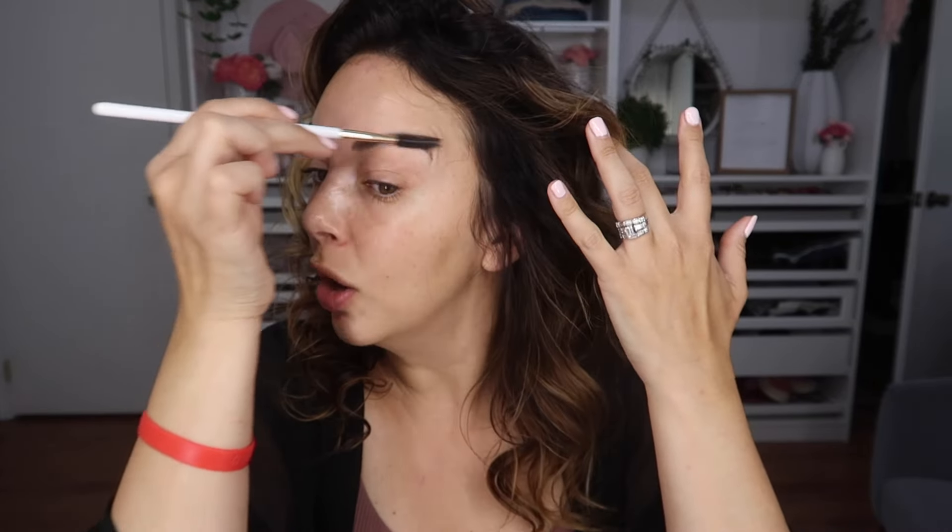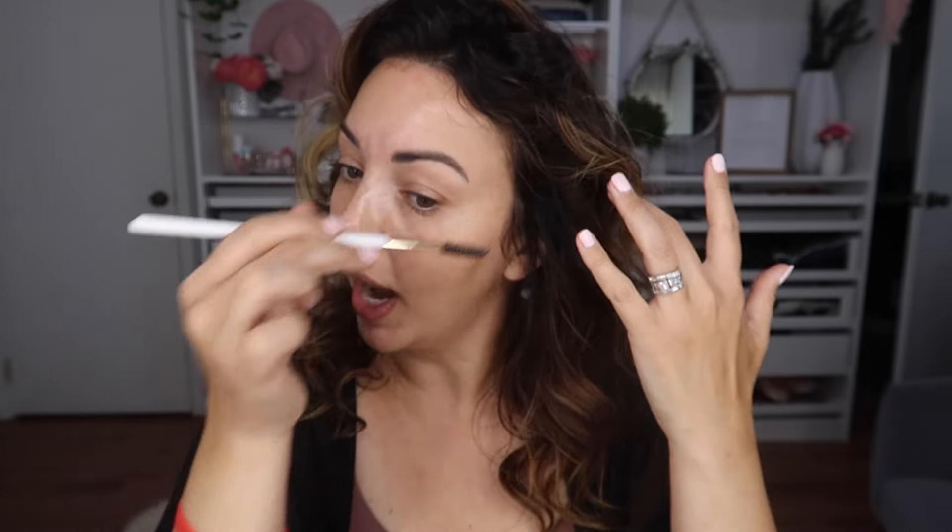The first thing I always start with is a washcloth. I wipe out my brows because I always like to do a lot of serums and moisturizers. My face is more dry, and especially going into summer it does get a little shiny, but I still need to balance out the shine with hydration. The more you hydrate your face, the less it produces oil — so if you didn't know that, now you know.